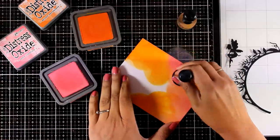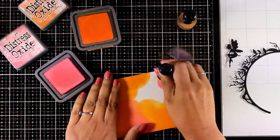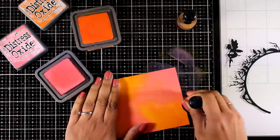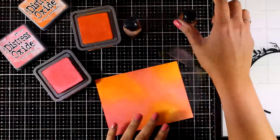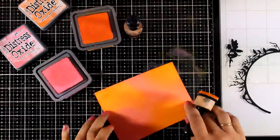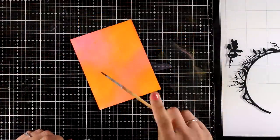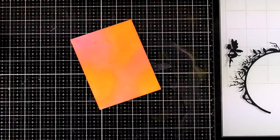I'm combining a couple of colors I absolutely love together — these three oxide inks blend beautifully. I'm not paying attention to perfect blending because once I add a second layer everything will blend beautifully. When creating backgrounds with Distress Oxide inks I just have to add some water splashes on top, leave the water to react with the ink for a few seconds, then blot so you can see the effect.